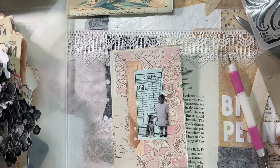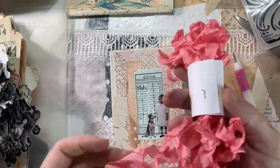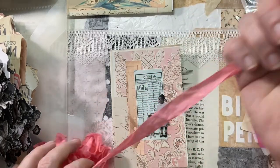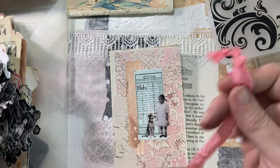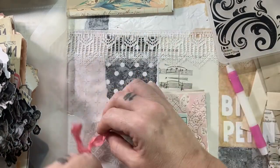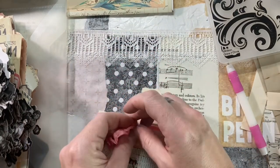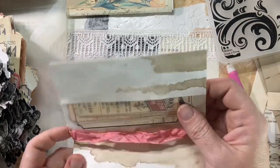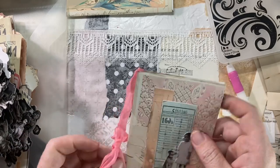I have my seam binding from my scrap cabin and I'm going to use that to give this a final adorable touch. I'm just pulling a piece out — I'm not binding anything together here, it's simply a decoration. I'm just folding it over, tying it in a knot, and that is done. Ready to go in a pocket of her journal.